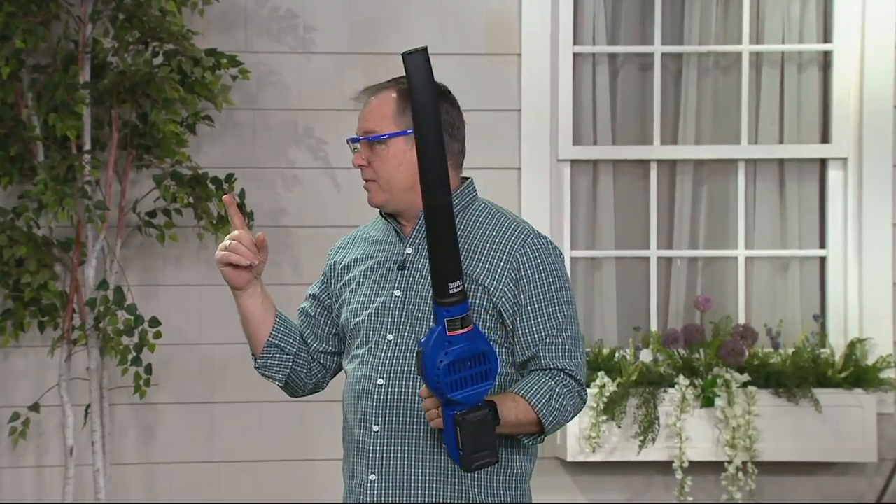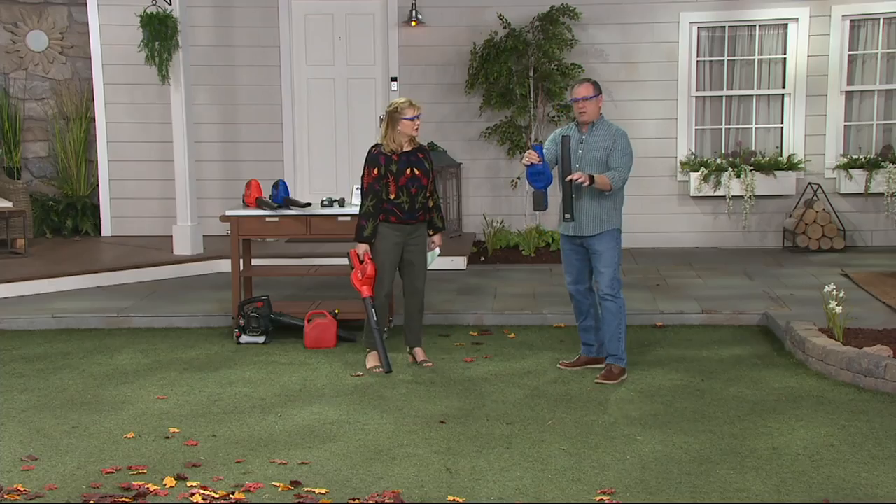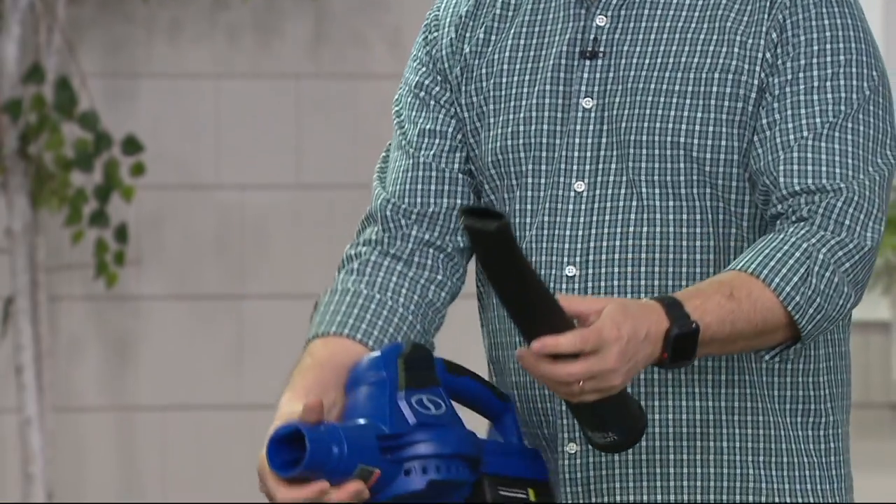You don't have to worry about the gasoline. This guy breaks down real easy — you press the button to take the tube off. Look, it fits under the kitchen sink. That's all the space you need to store this.